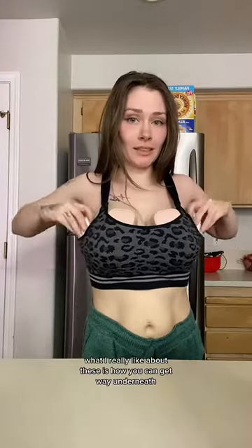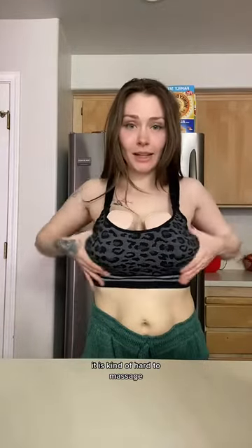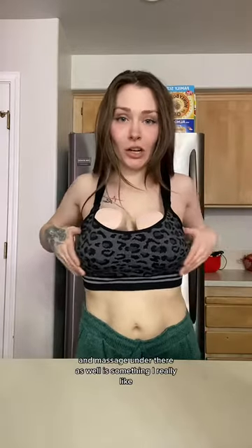What I really like about these is how you can get way underneath. While you're wearing wearable pumps it is kind of hard to massage, so for these to be able to go completely underneath your breasts and massage under there as well is something I really like.